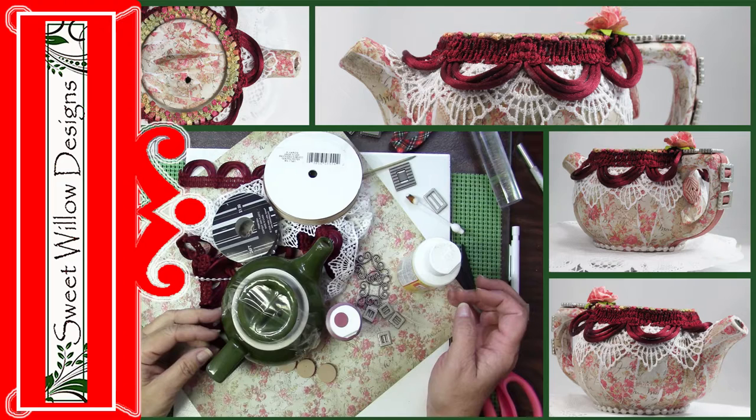We get together regularly and for this challenge we decided that we would take a functional kitchen item and transform it. The rules were really pretty simple — we were going to use some fabric, some metal, and a kitchen item. We were all to take that and it'll be a surprise what each one of us came up with. Let's get started.